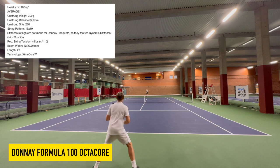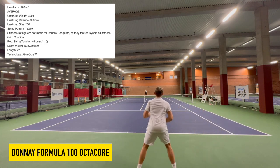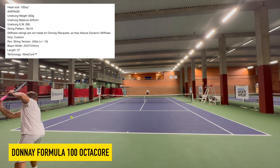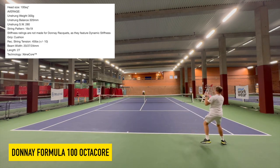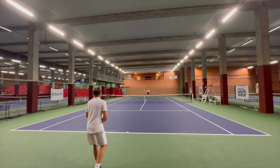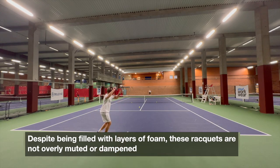As you can see here, the specs for the Formula 100 are more like a Pure Drive: 300 grams, 16x19 pattern, 32 centimeter balance — all pretty much there — 27 millimeter beam width at the thickest point. So pretty similar to a Pure Drive in many ways.